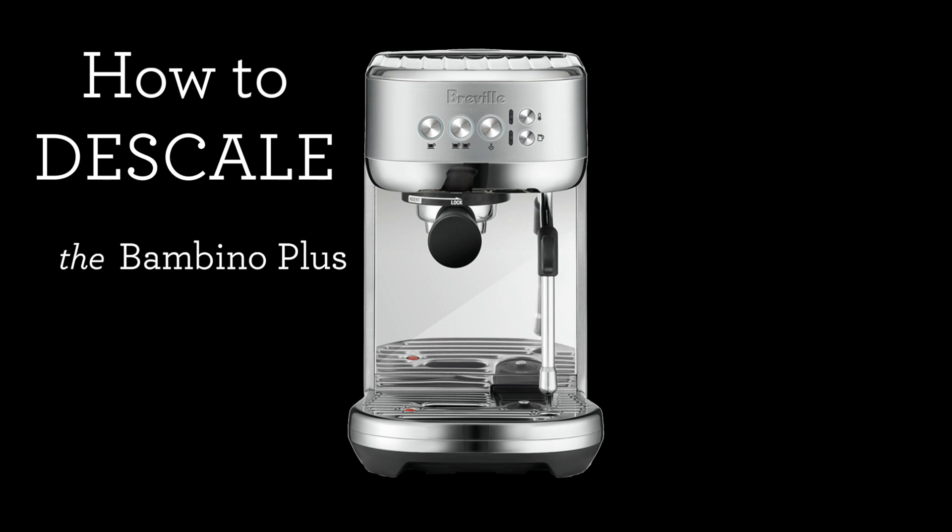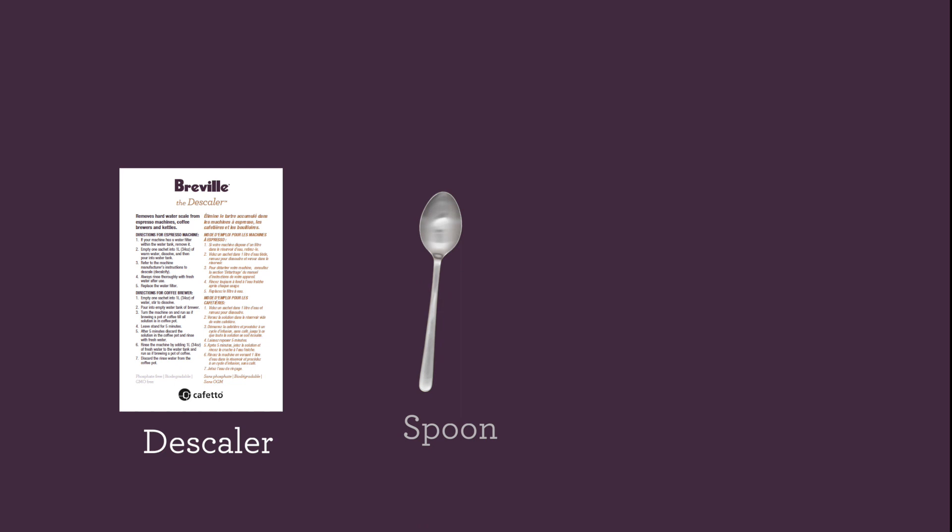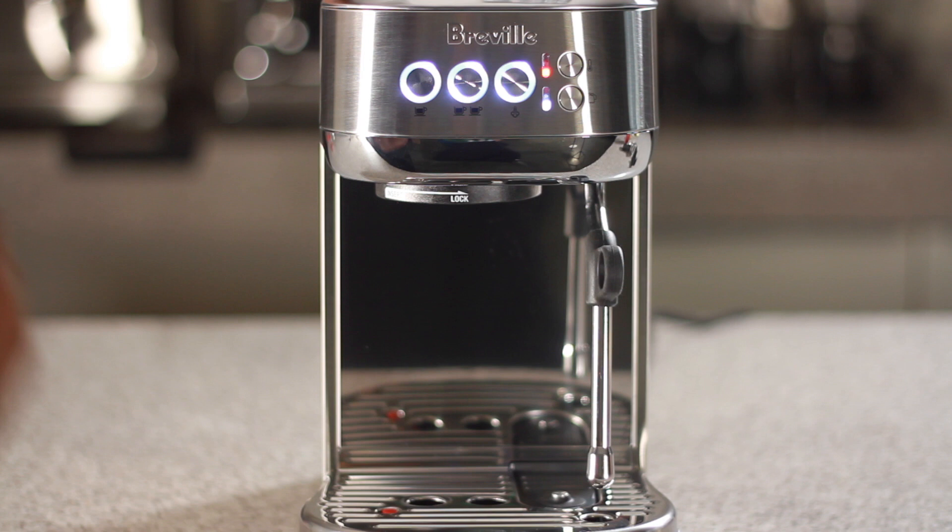In this video, we'll show you how to descale the Bambino Plus. For this process, you'll need your Breville descaler, a spoon, and a 2-liter container.